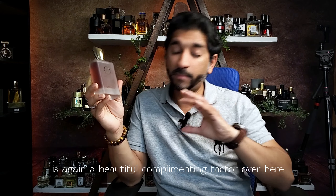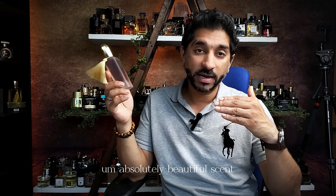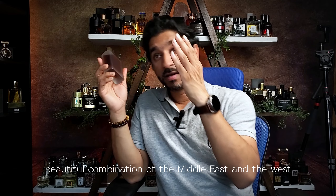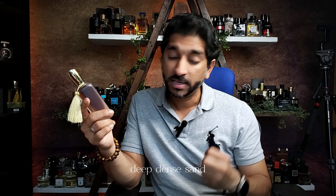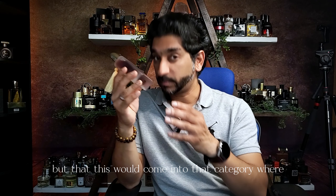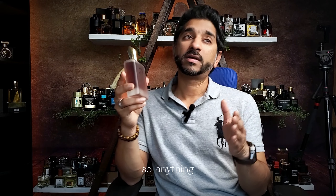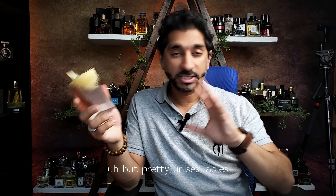Ambergris is a beautiful complementing factor here. Don't miss out on this if you don't have it — absolutely beautiful scent. A beautiful combination of the Middle East and the West. If you want to get into the oudy world, the dark deep dense scent, this is a good start. It's a mature scent — 25 plus will rock this and enjoy it to the fullest. Pretty unisex — ladies, you're going to love this too.